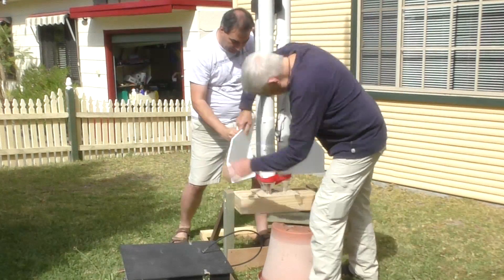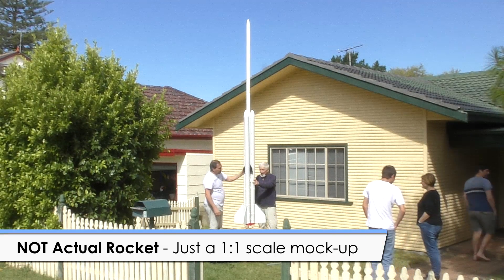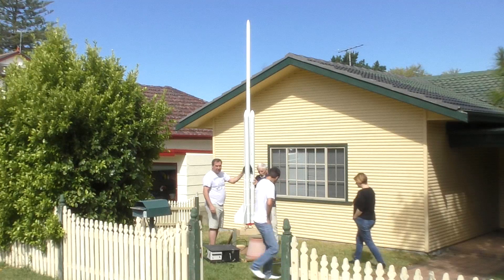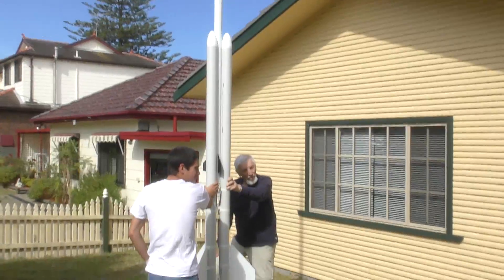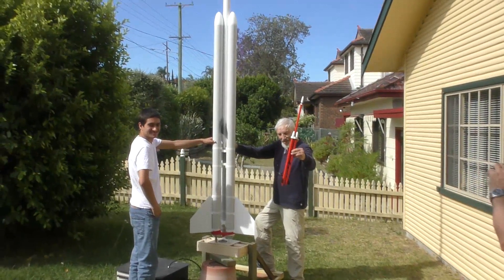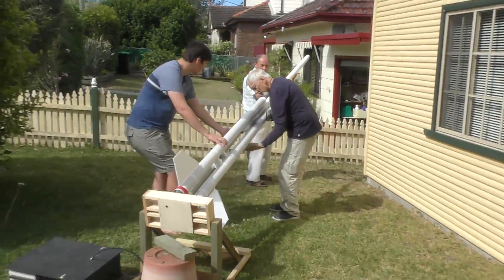We then put the fins on. With the rocket standing vertically on the elevated platform, the sustainer's nosecone is around 4.5 metres above the ground — you can see why we would prefer not to use a tall ladder at the launch site. Having the mock-up at 1-to-1 scale really gave us a good feel for what it would be like to handle the rocket out on the range. It also gave us a good sense of how large the stabilising legs would need to be on the launcher base so that it wouldn't tip over in a breeze or during launch.